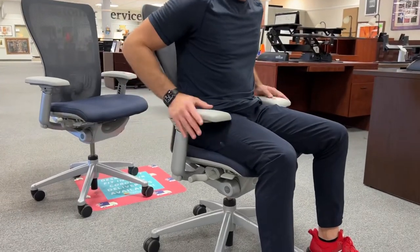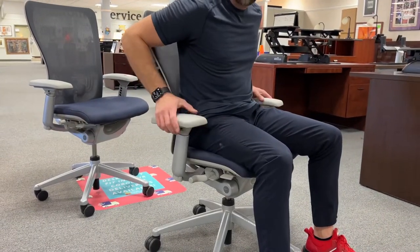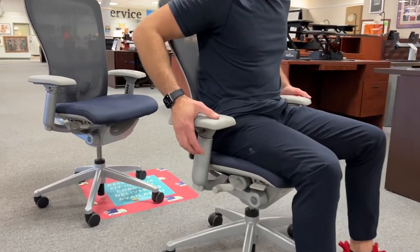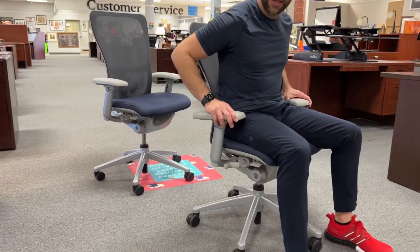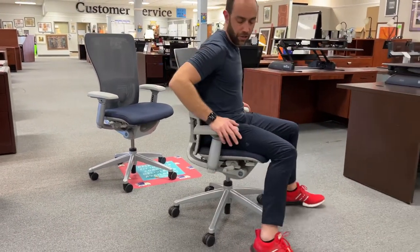So we'll start with the arm pads. These arm pads move forward, in, out, back, then you've got little buttons underneath that you can press to go up and down, and they'll even tilt out or in with a little angle right there.